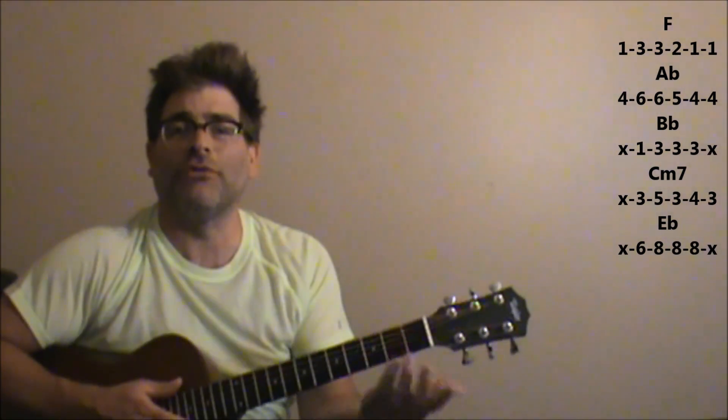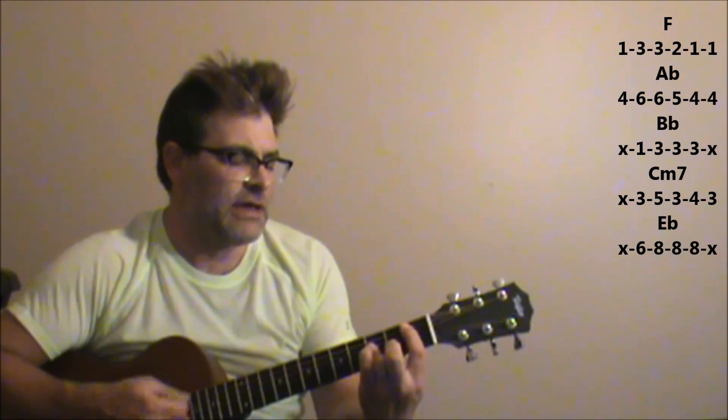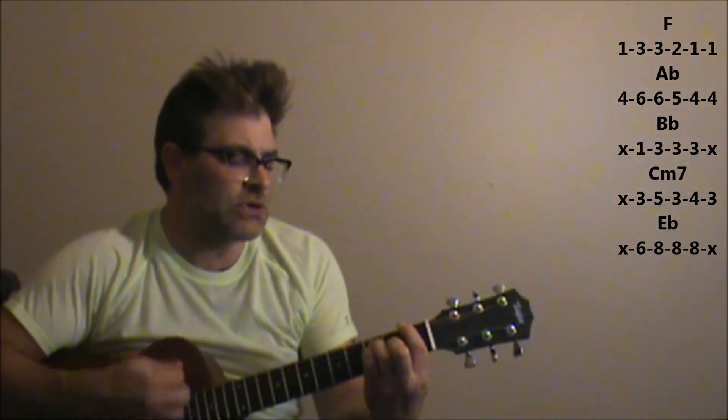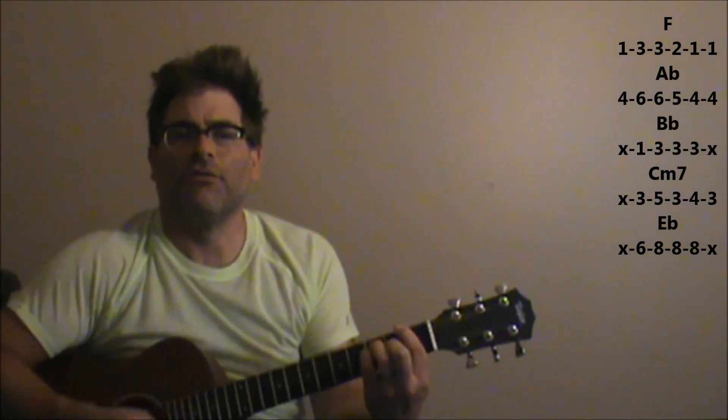Then it's back into that almost same intro part. You repeat the verse, pre-chorus, and chorus chords continually throughout the tune. At the very end, you're just going to end with: 'Step by step, one by one' — B flat, C minor 7, and then C minor 7, A flat. You just continue with those chords at the end. For the most part, those are the only chords you need to know. Thank you.